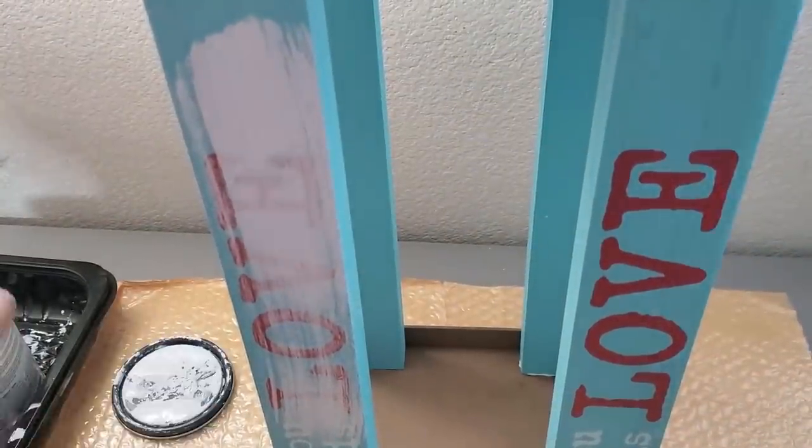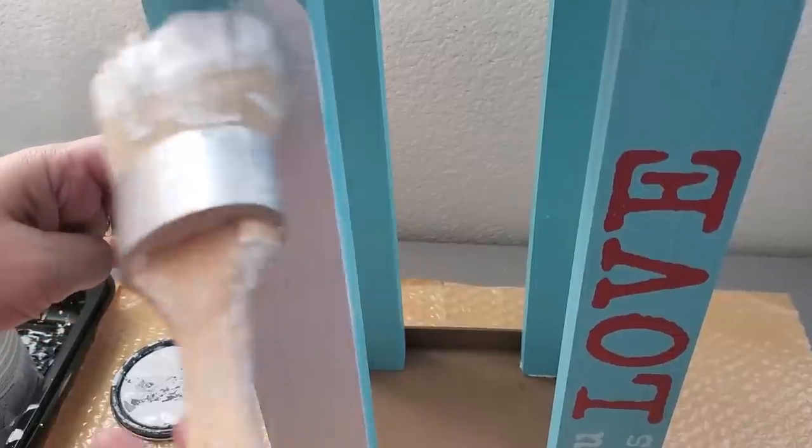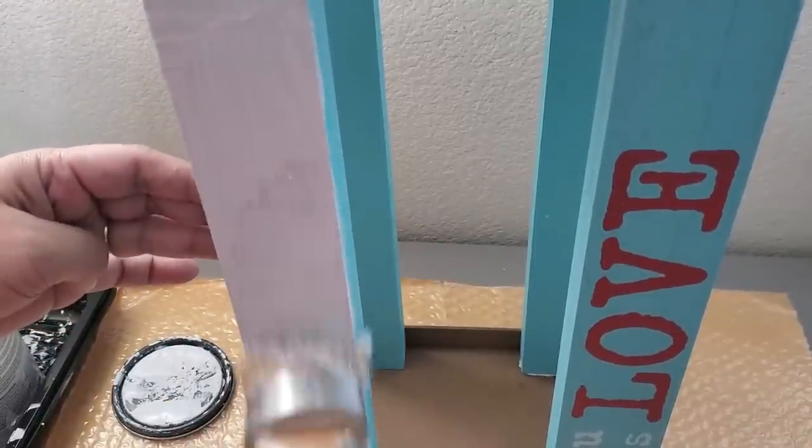I'm painting the legs as well as the top of the frame but not the sides, because I want to keep a black and white theme.